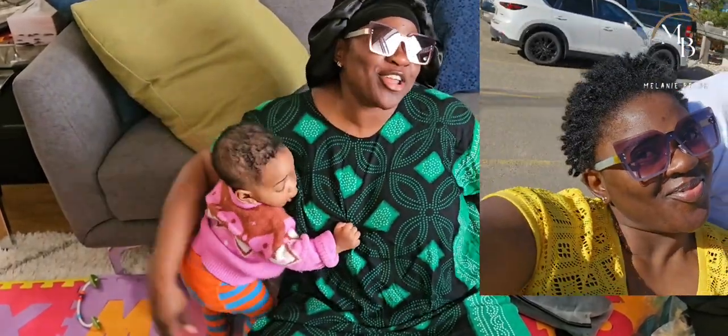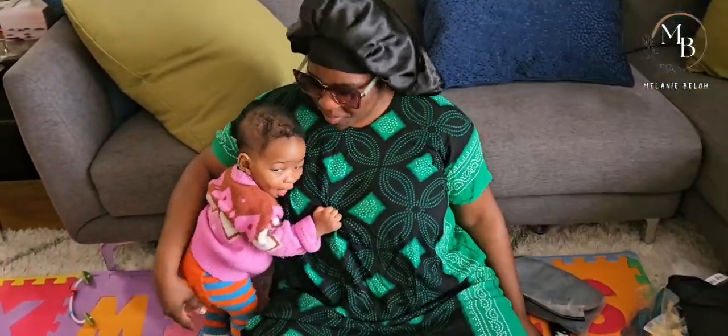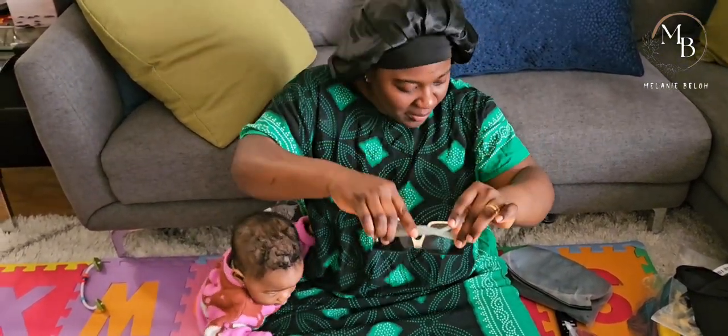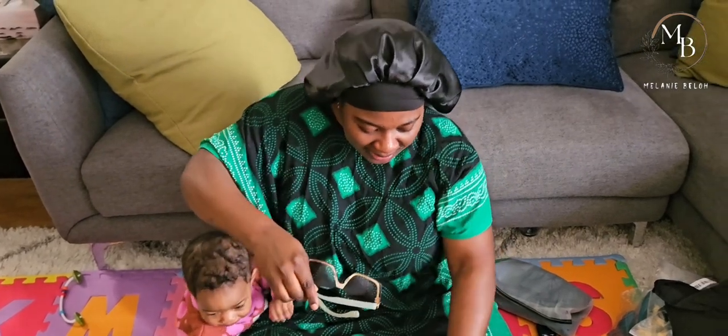So what do you think guys? I'm going to be rocking this summer! We are slaying. Camera woman says it looks good - I trust her.